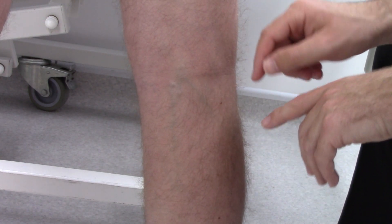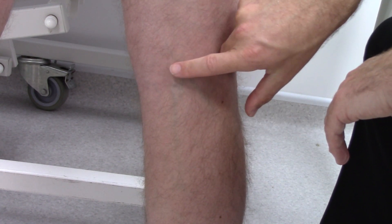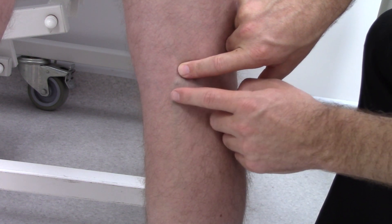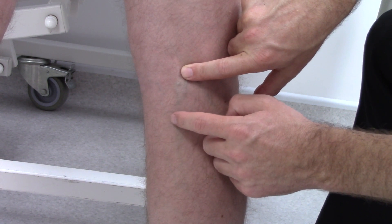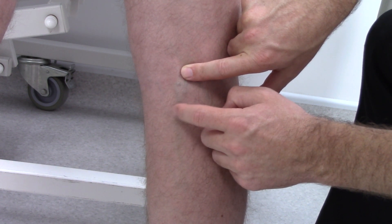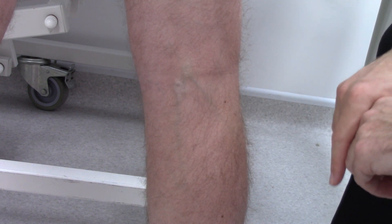Here is another example of a tap test on the short saphenous system. You can gently feel on the sapheno-popliteal junction, and you can see a varicosity running down here. If I tap this gently, you can feel the transmission at the sapheno-popliteal junction.